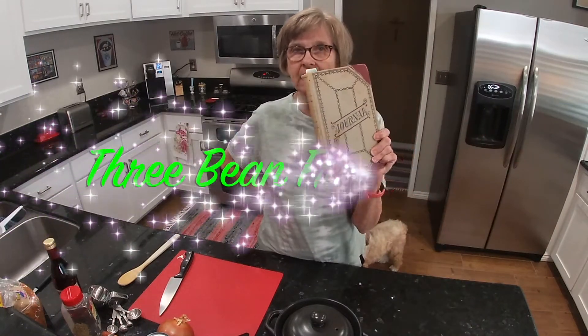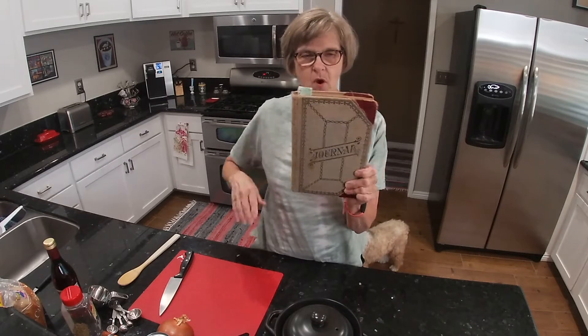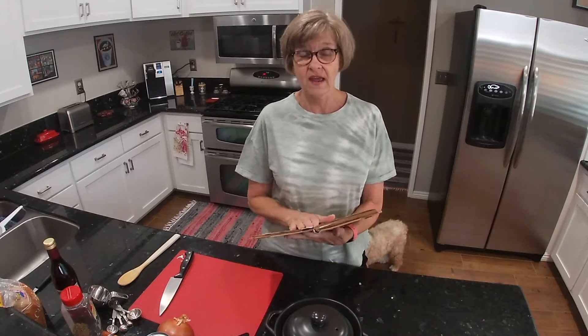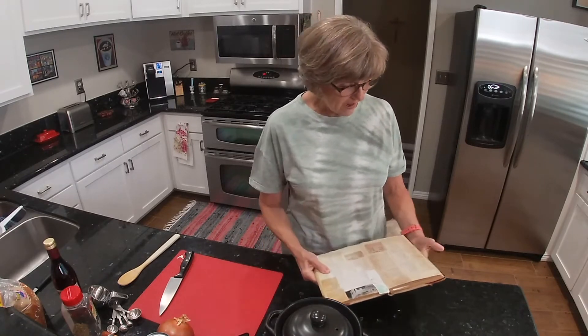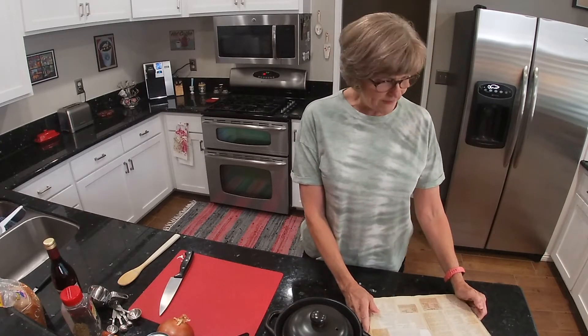Hi, today I'm going to be making a recipe out of my grandmother's recipe book. So what it is called is the Three Bean Frank Bake. Try to say that fast three times — Three Bean Frank Bake. Never mind, I won't try it. Okay, so it is Three Bean Frank Bake.